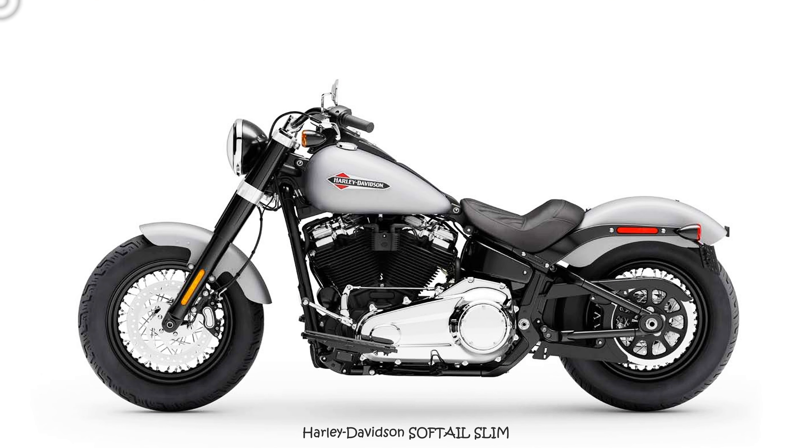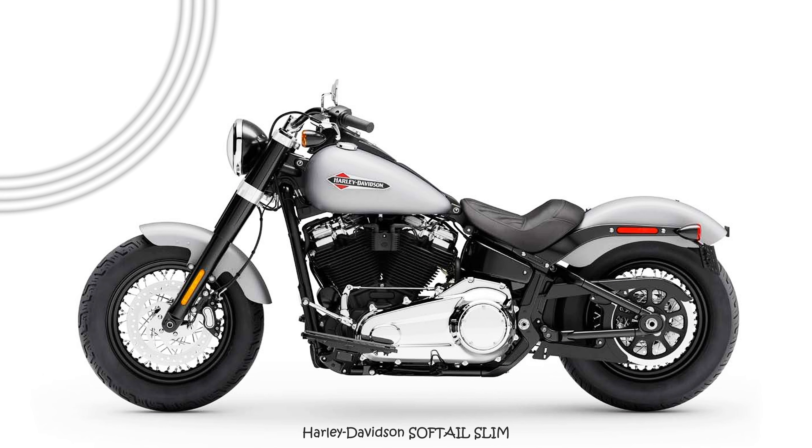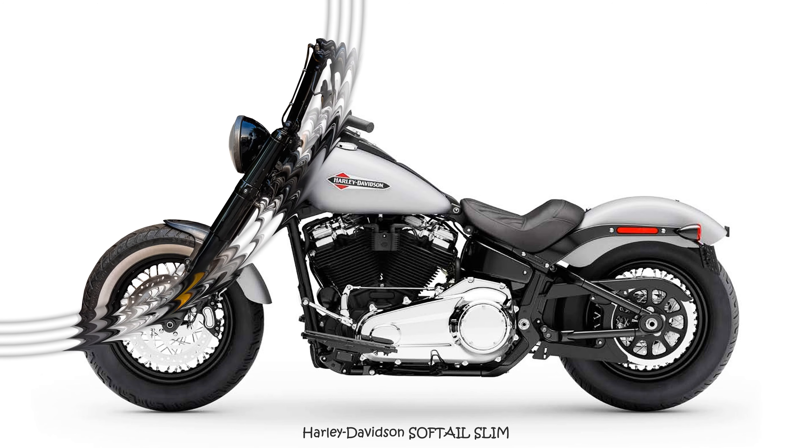Our customer from town had fallen in love with the Copper Fury and wanted to have his own ideas implemented. Here you go — we are happy to do that.